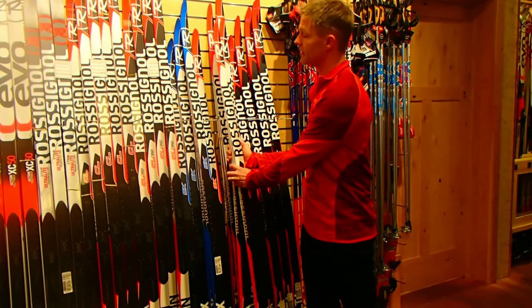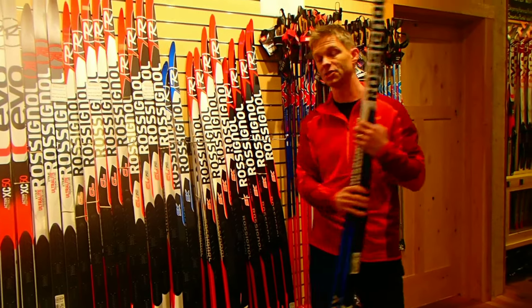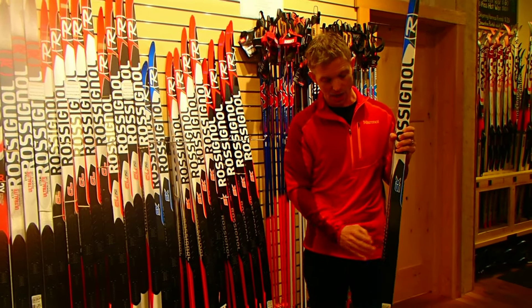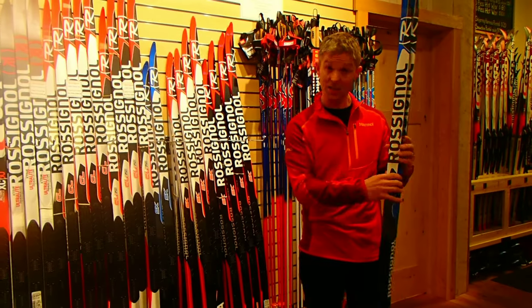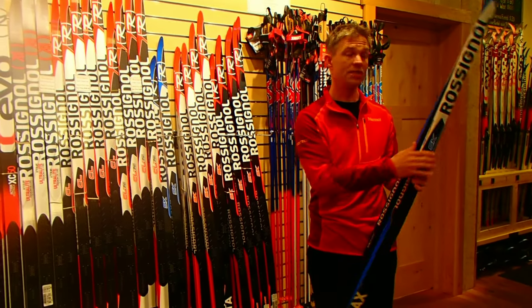Of the three models we have, the Zymax is a great intro ski. It's a great ski if you skate occasionally. It's a woodcore ski, it's very economical, and it too has a great camber and the double grooves. It's a great way to start.